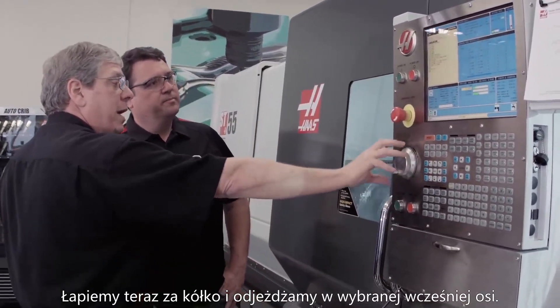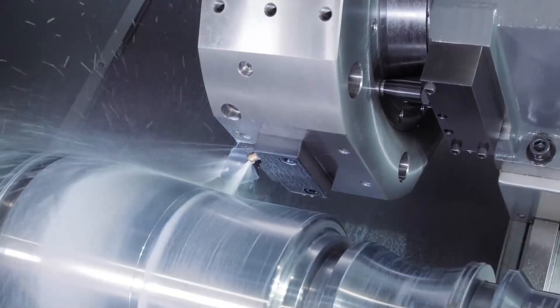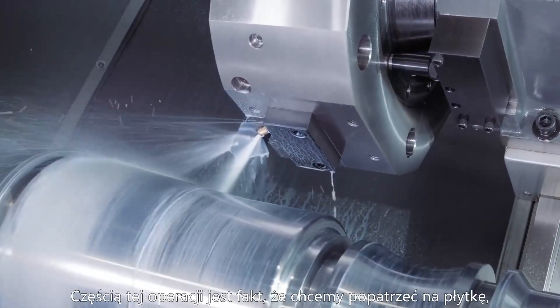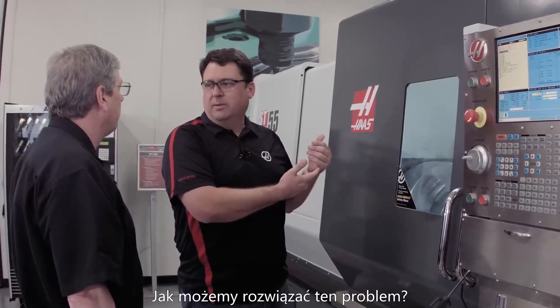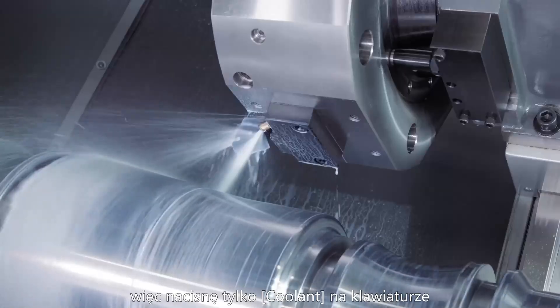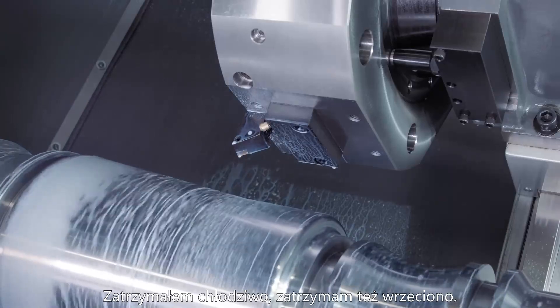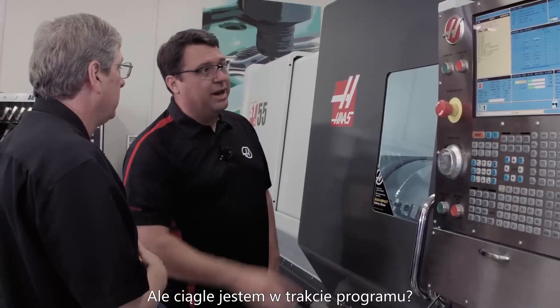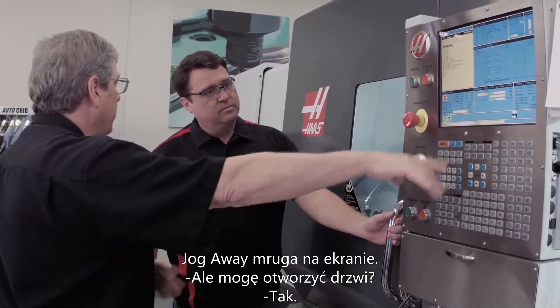I just grab the hand wheel and jog away in the X axis. Now, part of this is we wanted to get in and look at the insert — got the coolant running and I don't feel like getting a bath. Simple — I've got full control over it, just press the coolant button on the keyboard. That stops the coolant, and I'm going to stop the spindle. But I'm still in the middle of the program — still in the middle of the program, and "jog away" is flashing on the screen.